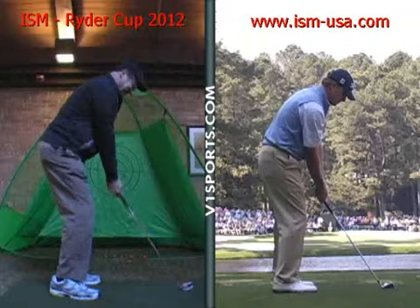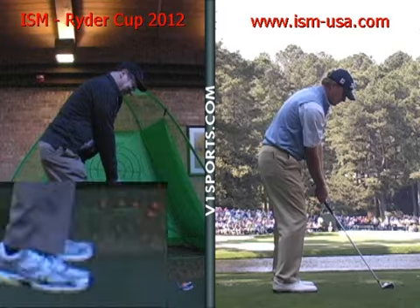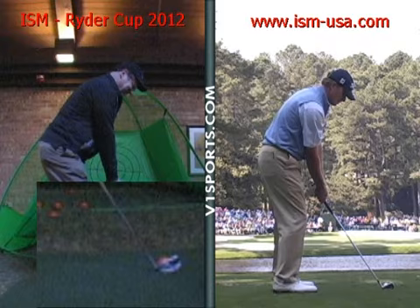The things I like are the following: clubface is squared up behind the golf ball, club and ball are in the middle of your feet — for an iron that's ideal — your feet are about the width of your own shoulders, and your feet, hips, and shoulders for the most part are lined up complementary to the leading edge of the clubface.